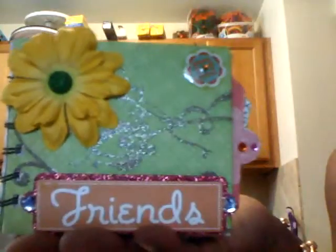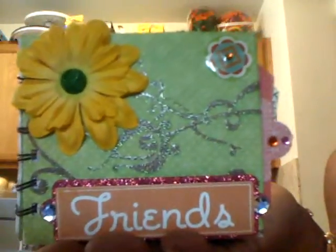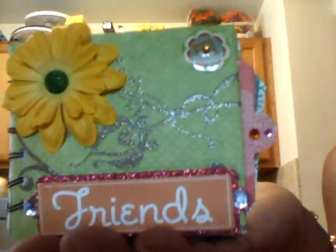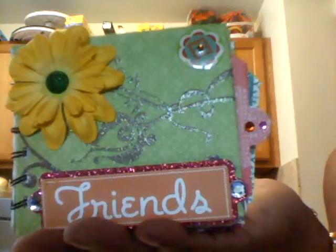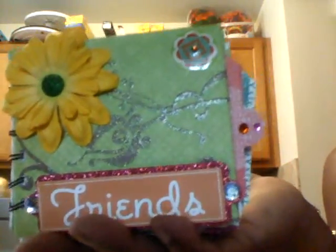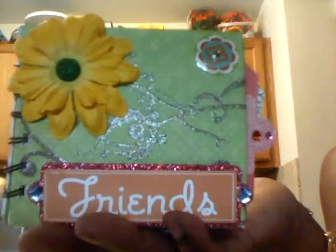Hello YouTubers, this is the Good Nurse and I'm making this video to show you a project that I just finished and share with you some of the items that I got this weekend. What you're looking at right here is a photo album that I made out of a soap box — you know, the individual bars of soap. This is something I had wanted to try; I've been seeing a lot of people doing this on YouTube.